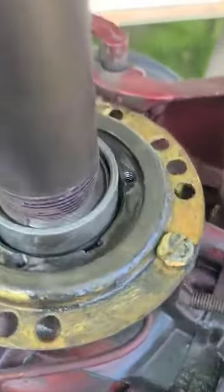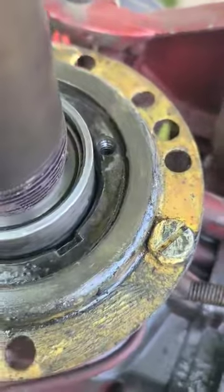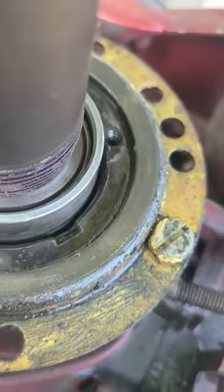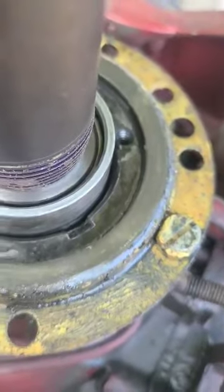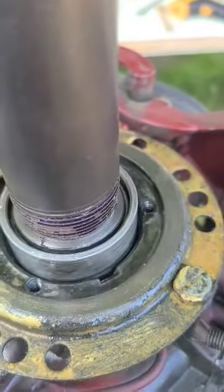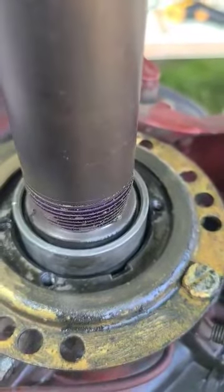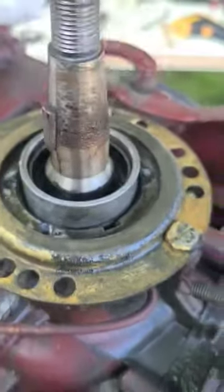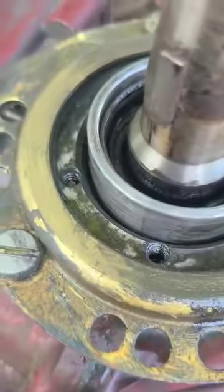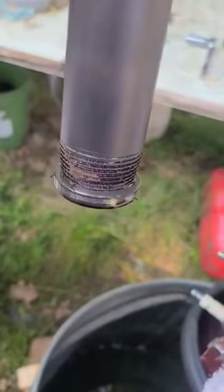We're going to pull it. Here she comes. Oh yeah, she was leaking all over — you can see it all over the place. There it is. Nothing to it.